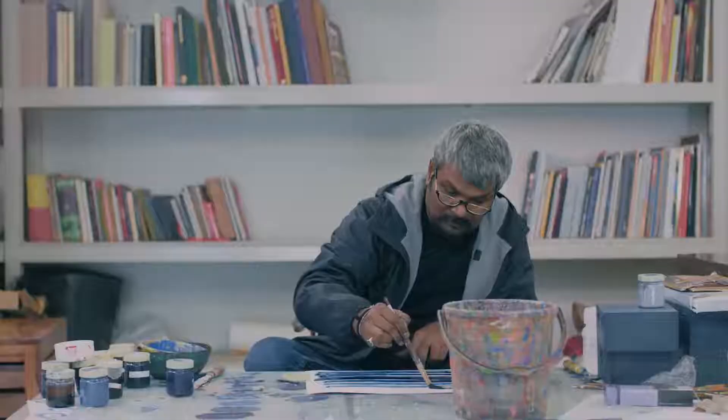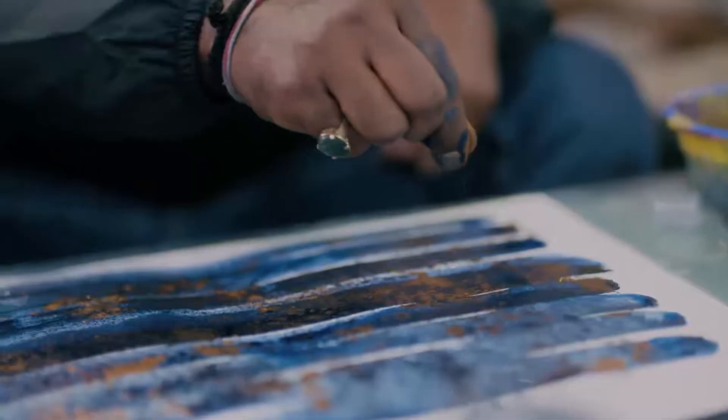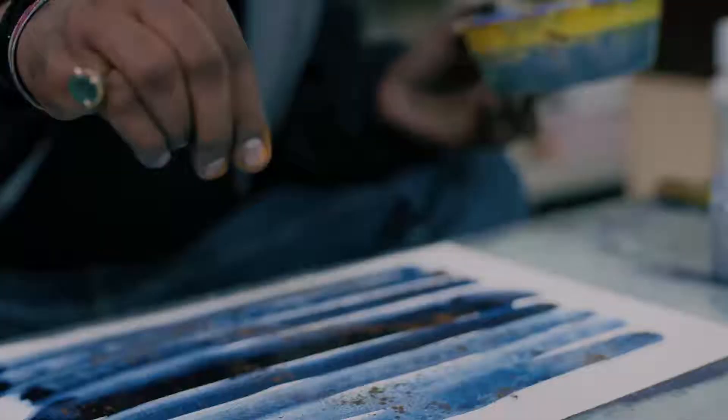I kept on experimenting on paper, glass, canvas, and everywhere. I got lime with charcoal powder, gold dust, and indigo pigments — I mixed it. I used it as rangoli on my drawing, and then it's fixed.